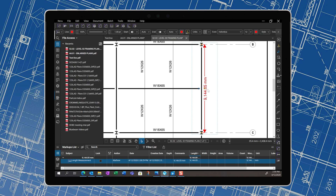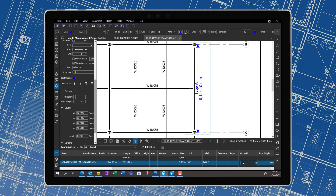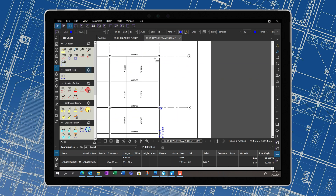The Tool Chest in Bluebeam Revu can help. Let's measure the first beam. Once we have it measured, select the measurement and let's modify its properties. There are a number of properties we can change — its appearance, its style. We can also add custom details, like a weight per unit or a cost per unit. Weight per unit is something that steel manufacturers and suppliers want to use quite a lot when it comes to steel beams. Now that we've assigned this measurement those specific custom properties, let's add this tool to the Tool Chest and give it a label. And now for this particular type of beam, to measure another one, I select it from the Tool Chest and the tool is ready for me to go.